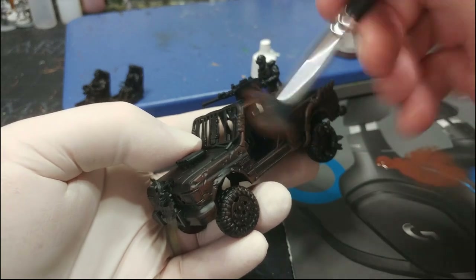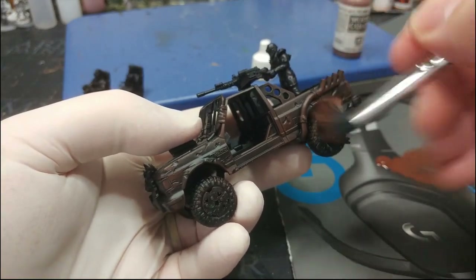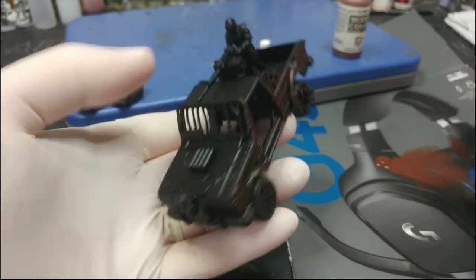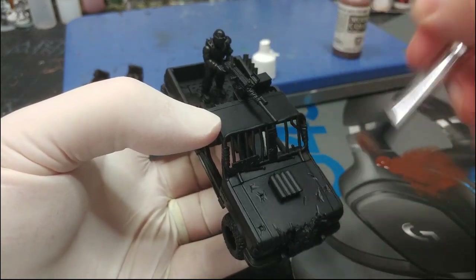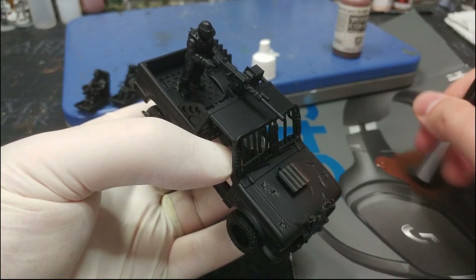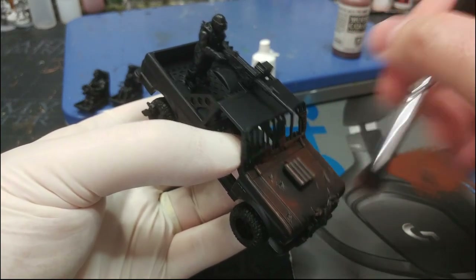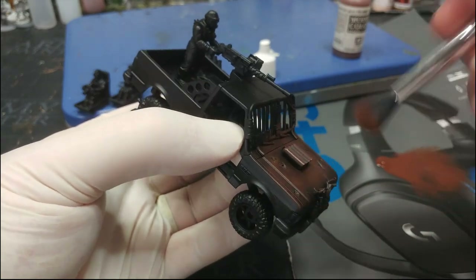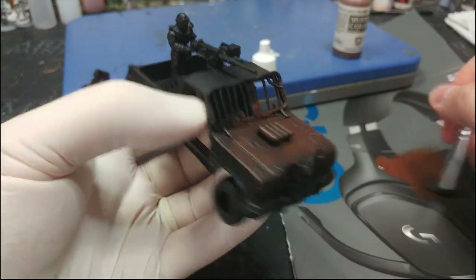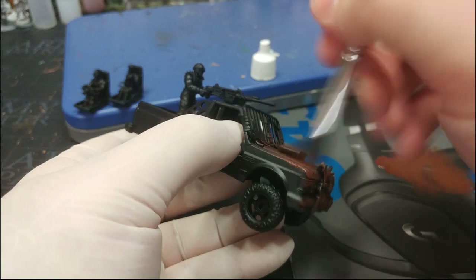I'm loading up a big brush and quite generously starting to overbush the entire miniature. I'll pass some of the flat areas a couple of times to build up that brown, and I'm also going to do this over the crew, the wheels, and underneath as well. Some parts I haven't bothered too much with priming because we're never going to see them, so I'm honestly not all that concerned.